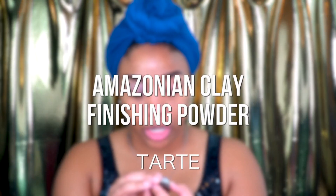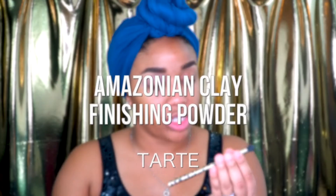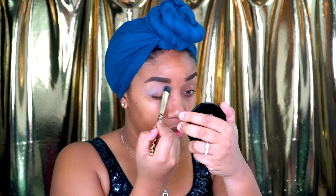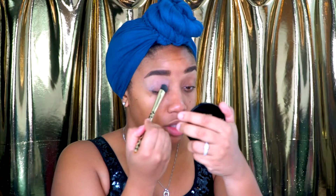I'm going to take the setting powder from Tarte. I'm going to use this brush that I got from Sephora — it doesn't have a name. I'm just going to take a little bit of that and set the eyeshadow base that I just used, working it in with my fingers.